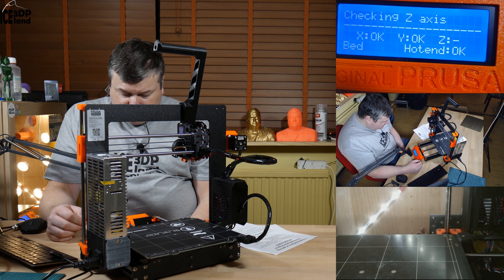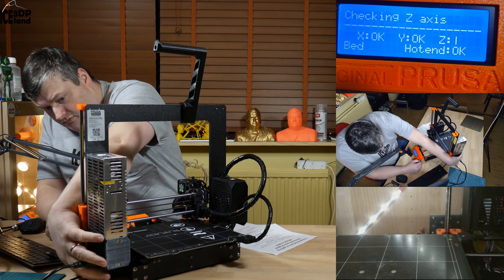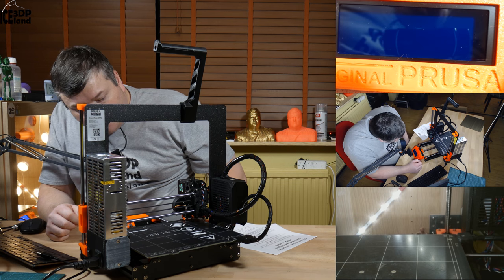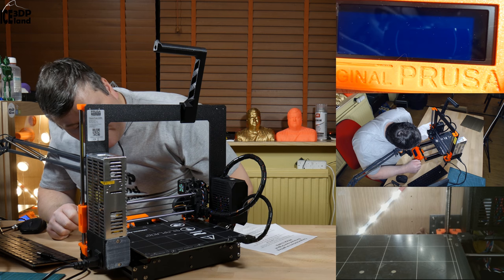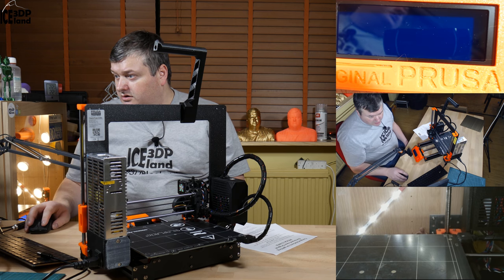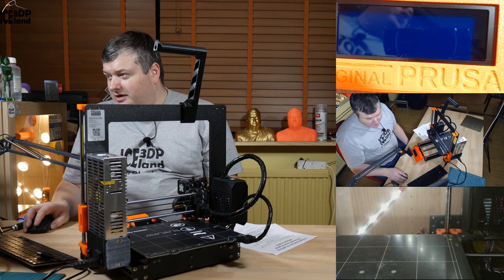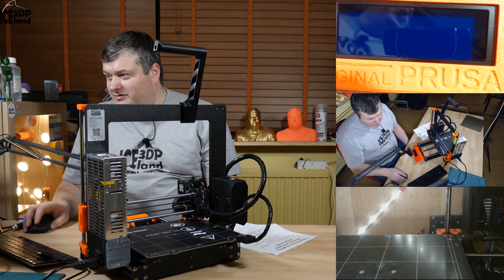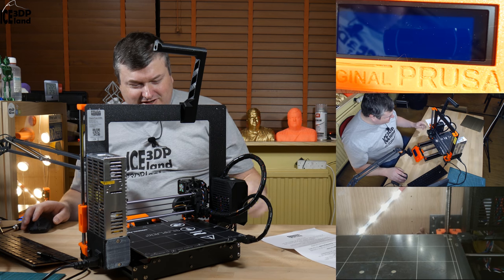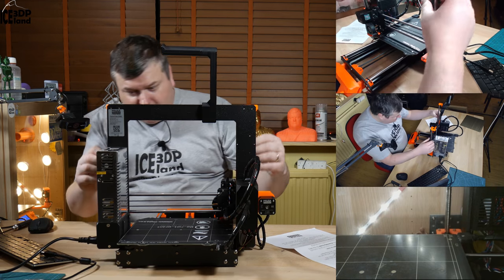Now it takes the X-axis and it didn't take the end stop. The PINDA probe is probably not in a correct place. And of course that's my fault. The first step of the pre-flight check is to adjust the PINDA probe, so I have to do that.